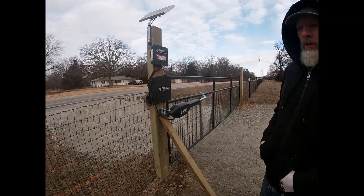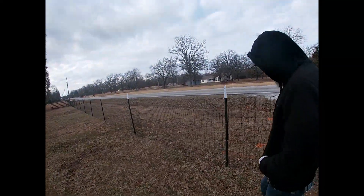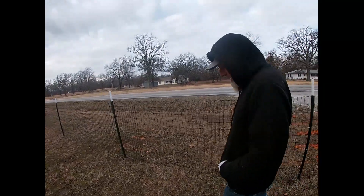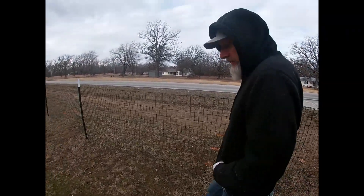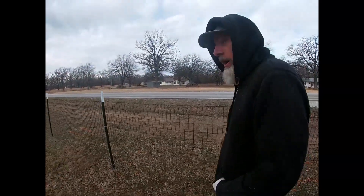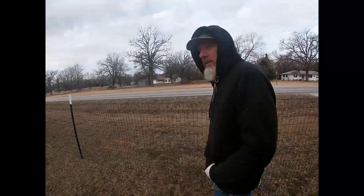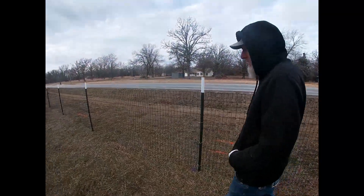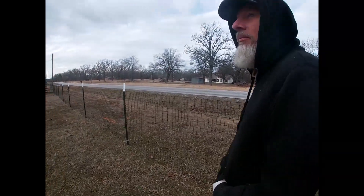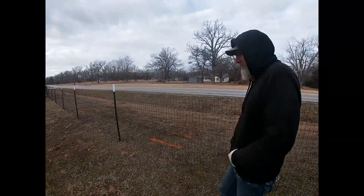It was a big pain to put together and get to work right. It took about an hour to mount everything and get it where we wanted it, and like four hours to get it to operate. It was a day that was super windy — it was 36 degrees but so windy it felt like 30 or below. Not fun.